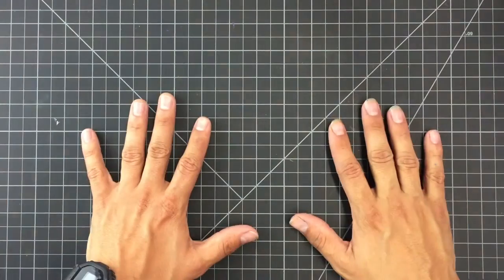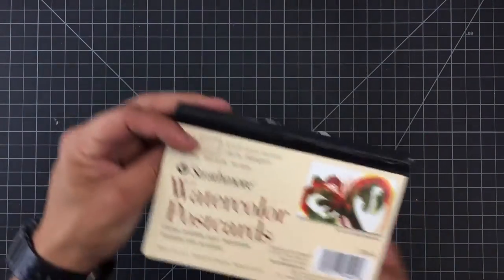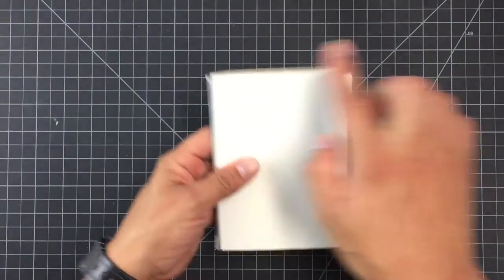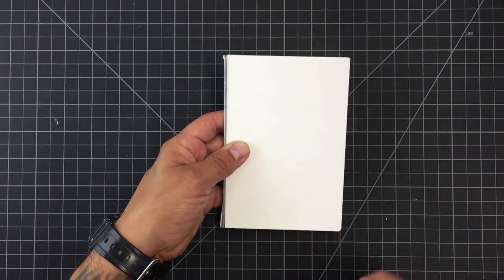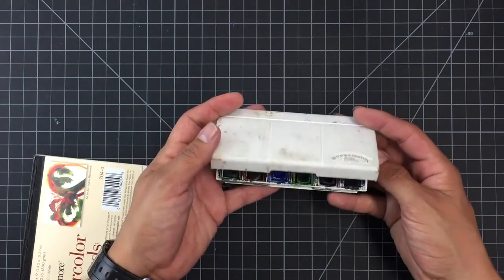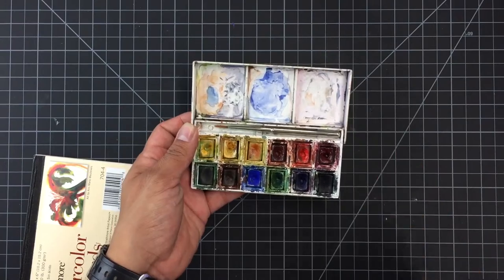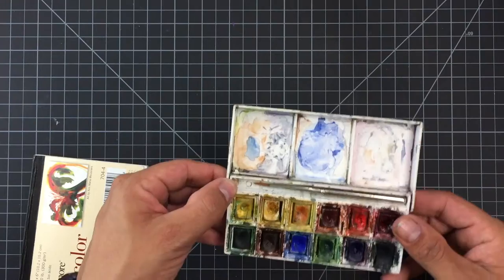Today we're going to need a couple of supplies. The first thing I'm going to need is some paper to work on. I happen to have these watercolor postcards that are going to work great because they're already cut into a nice card shape, but you can use whatever paper you want and either cut it out or just draw on it as is. We're also going to need some colors. I'm going to be using watercolor today in this little box, but you could use colored pencils, markers, paint, or even cut paper — whatever your preferred method of putting color on your art is.